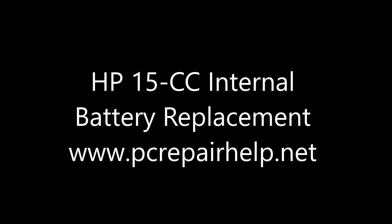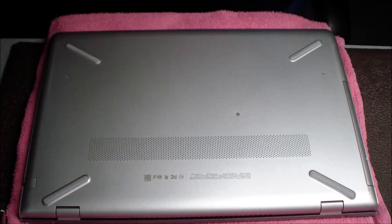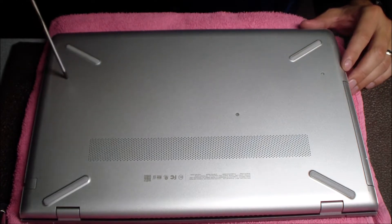Hey guys, today I'm doing a battery replacement on an HP-15 laptop. The user reported just poor battery life overall — just a really small amount of charge when he fully charged it up.